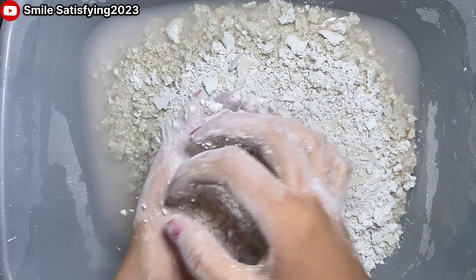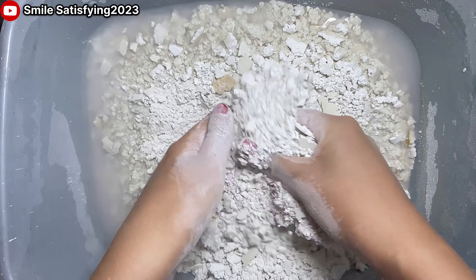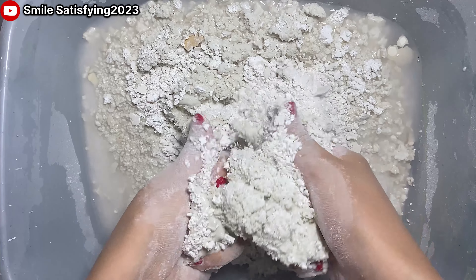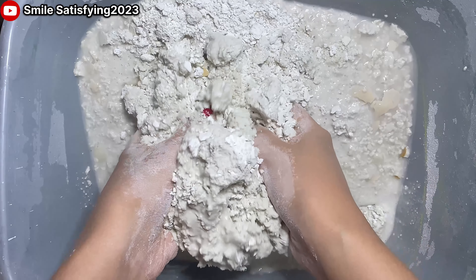I'm going to put it in a little bit. Gonna play some salt.